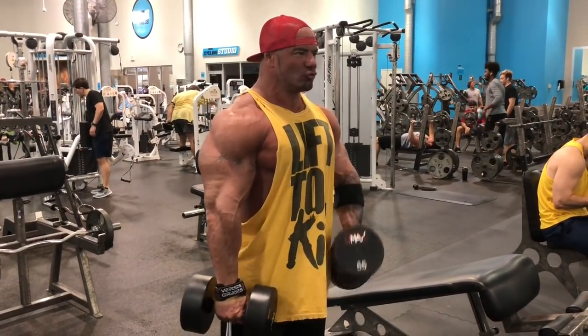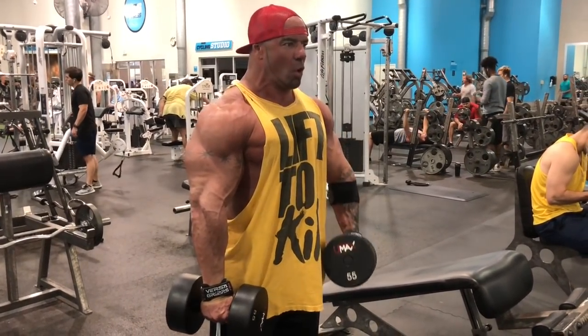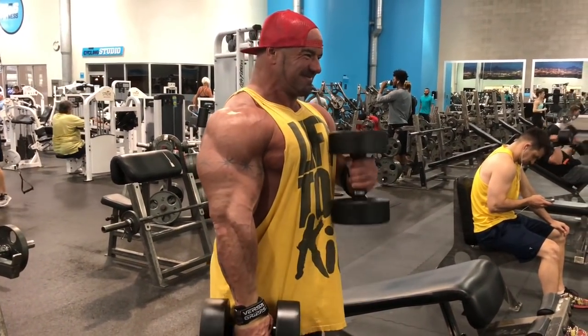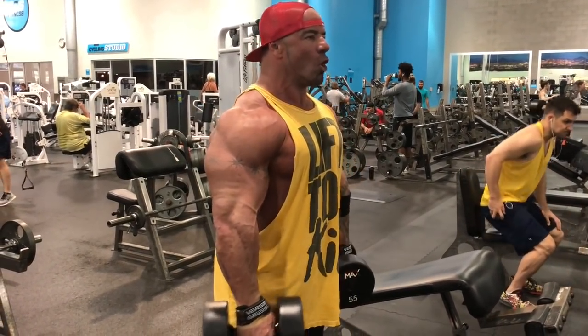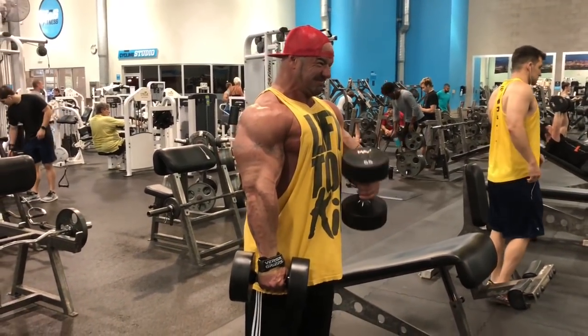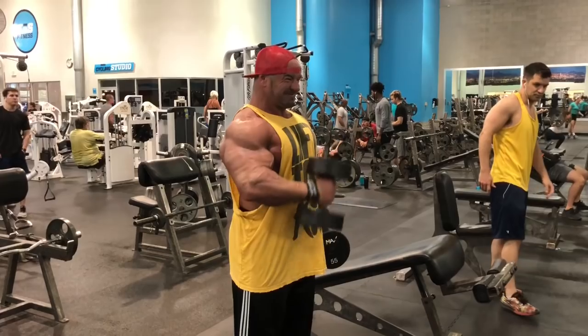Up next we have the pinroll curls. On these you'll notice a real stiff control across the body, curling them up. And you might even be able to hear Matt in the background giving me a 3-count negative from the top — so it's up, 3, 2, 1, other side. That's very, very key.